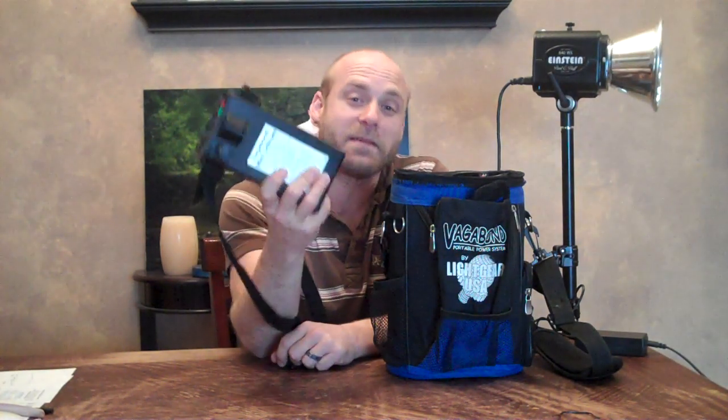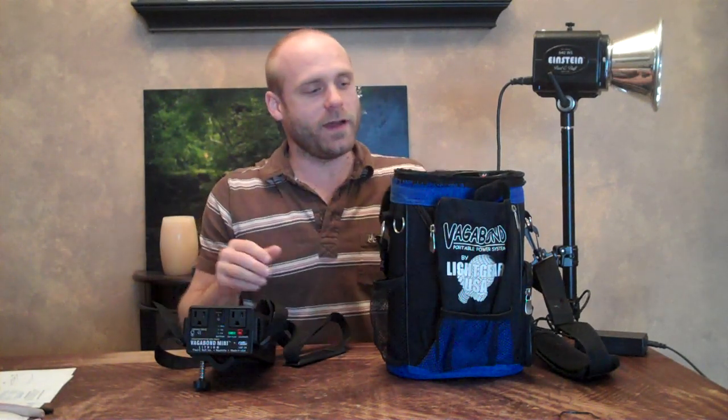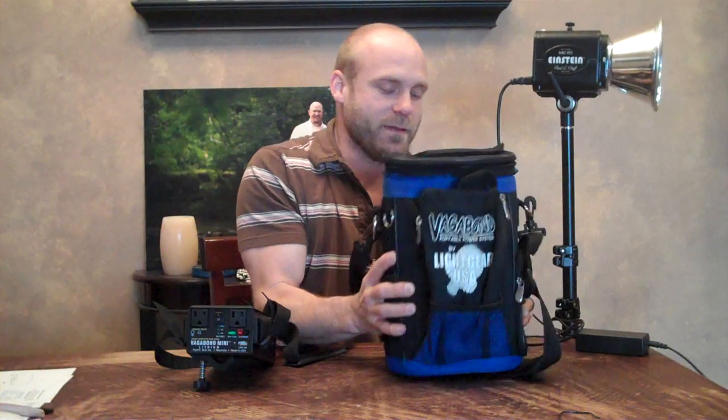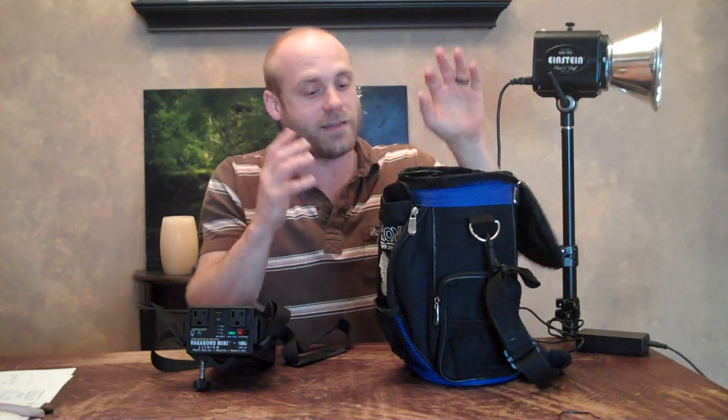Today I picked up a Vagabond Mini. I have been waiting for this for so long. More importantly, my wife has been waiting for this for so long, because I've been using the old Vagabond, which is actually a little bit lighter than the new one in the orange pack. This sucker's heavy — probably 16, 20 pounds or something.